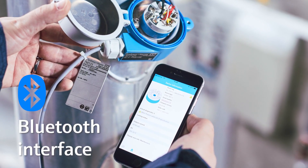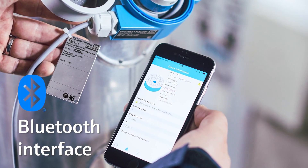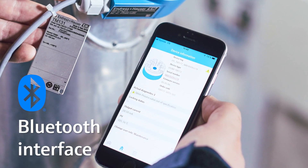Both one-channel transmitters offer secure remote operation via an optional integrated Bluetooth interface. Using the Endress+Hauser SmartBlue app helps you to save time and effort on commissioning, configuration and maintenance.